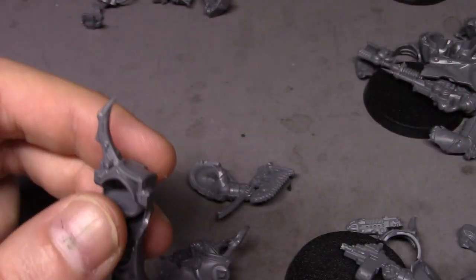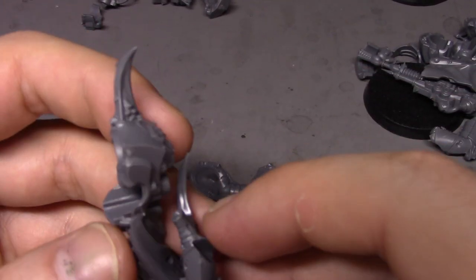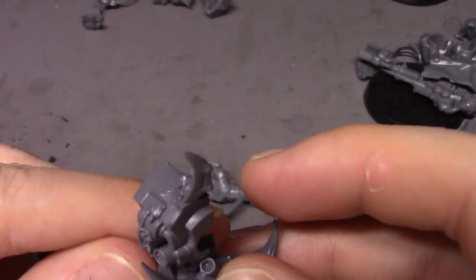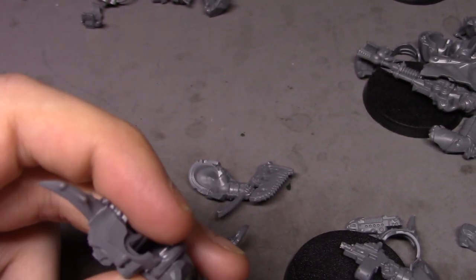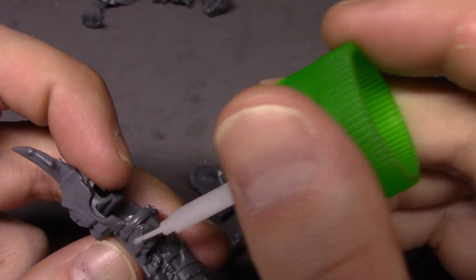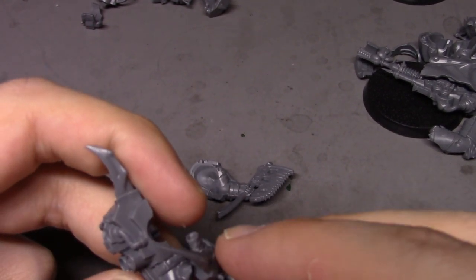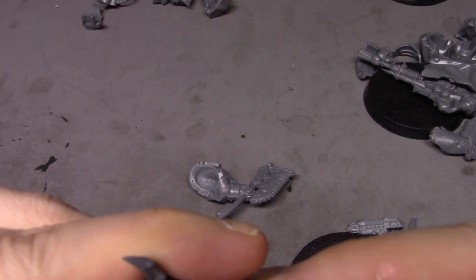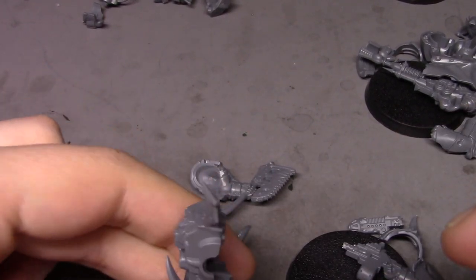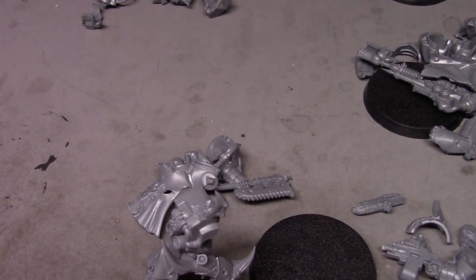The leg goes on first — we learned that already. I really like the look of these guys, that's why I bought them in the first place, because they look really cool.